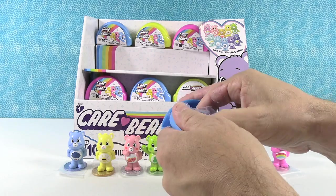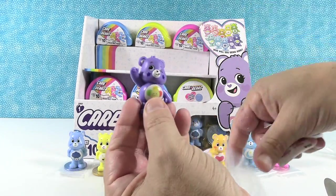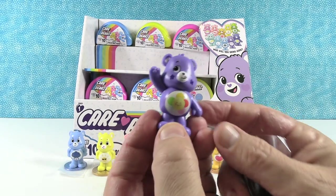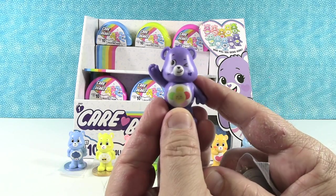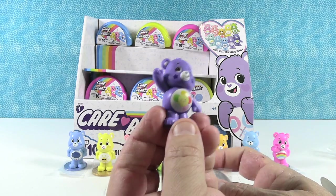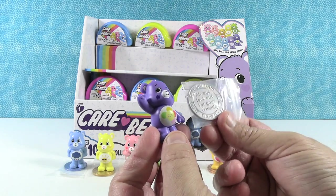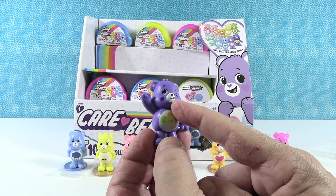Next up, we have a purple bear. Oh — this is Multicolored Flower Bear, that's Harmony Bear. E-Harmony.com Bear! Find your bear mate on carebear.com — fill out your bear profile. Harmony Bear comes with the generic coin. That's Rainbow Flower Bear — a cute one. I like the little expression.